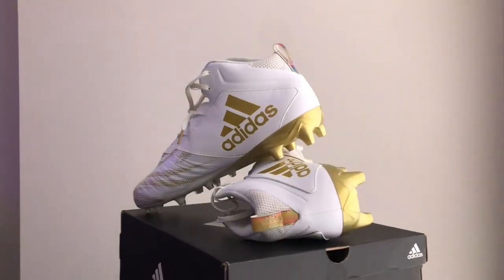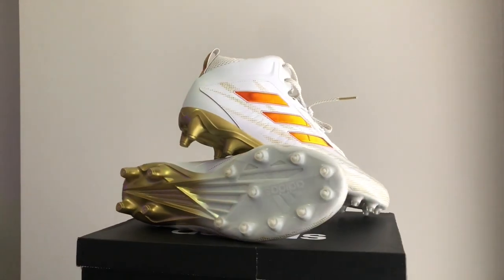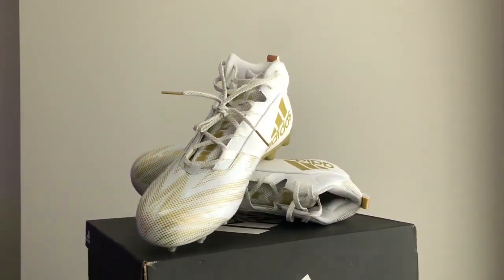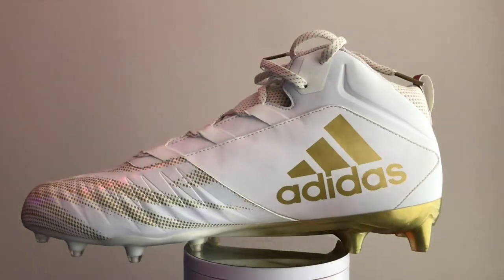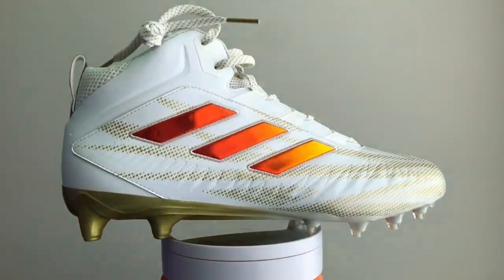If I was going to recommend a cleat like this for a specific position, I'd probably go with more D-line than O-line. You can maybe get away with these at tackle where you want a little more mobility, but when you're looking at interior linemen you want a little more support and longer studs on the inside. I'd definitely go with at most a tackle from the O-line, and then probably your D-end, edge rusher, or outside linebacker style position on the defensive side.